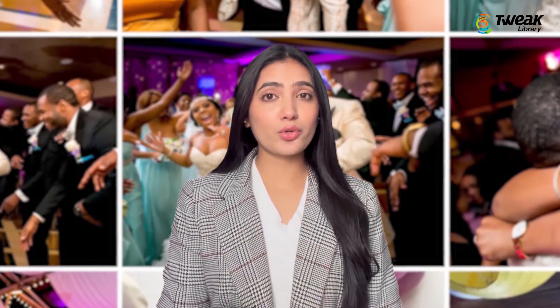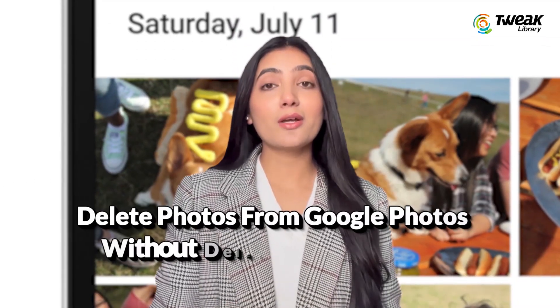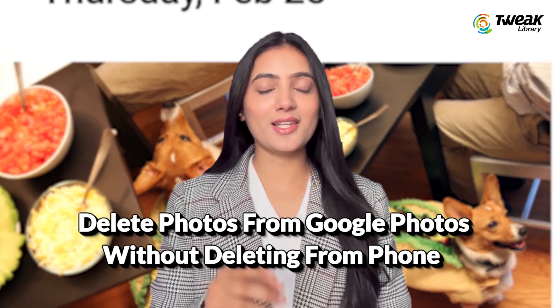Do you want to free up space on Google Photos but keep your photos safe on your phone? In this video, I'll show you how to delete photos from your Google Photos library without losing them from your device. Let's get started.